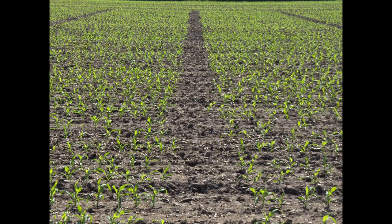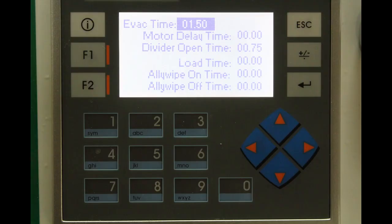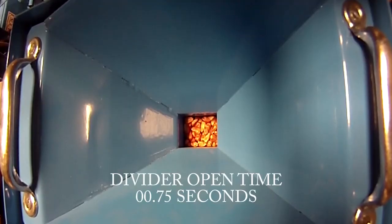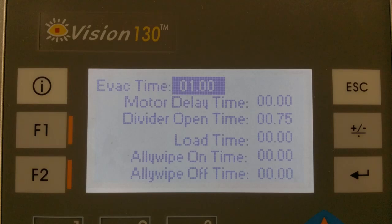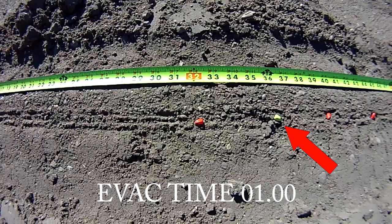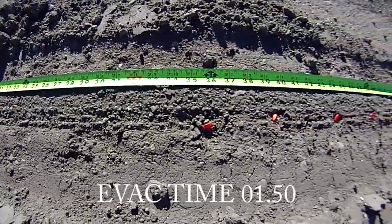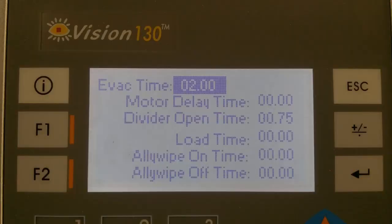The first time you use the planter, you may not know where to start with the timers and hydraulic override motor speed. Remember: only change one thing at a time so you know what worked and what didn't. Also, speed plays a big part in how wide your alleys are — the faster you go, the wider your minimum alley can be. Start by setting the divider open time to just enough for all seeds to fall to the staging gate. Then set the evac time to evacuate extra seeds between plots — never less than one second, or you risk contamination. Increasing evac time makes the alley longer. Once evac time is sufficient, move on to load time and motor delay to narrow the alley.